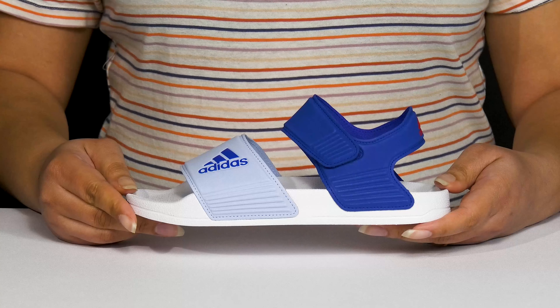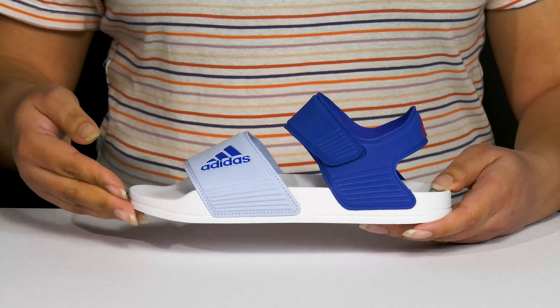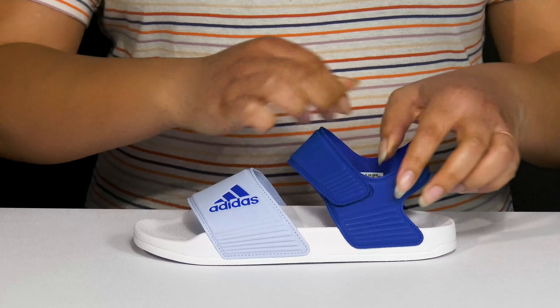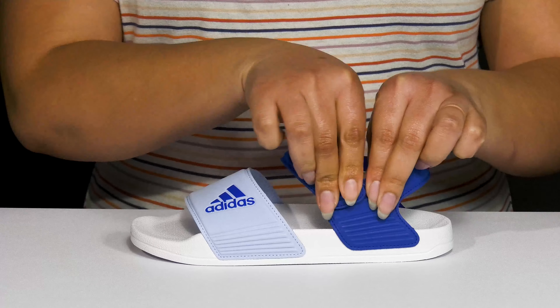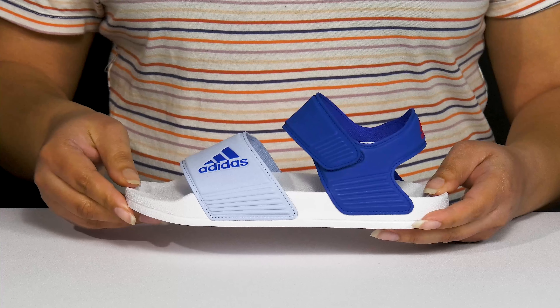Give your child all day play when they wear these sandals by Adidas. They feature a textile and synthetic upper with an open-tail silhouette, and they have a strap that wraps around their ankles with an adjustable hook-and-loop closure to give them a secure and custom fit, and another strap that goes over the vamp to lock them into place.